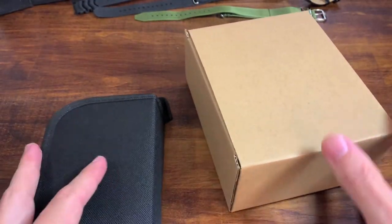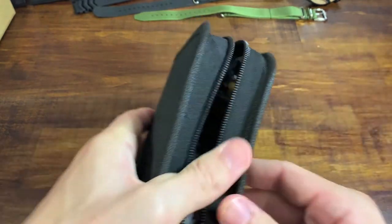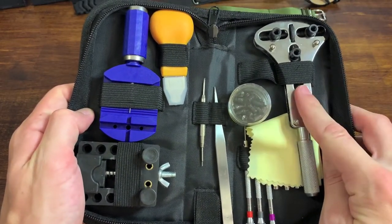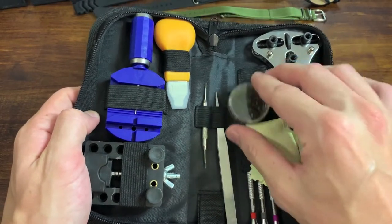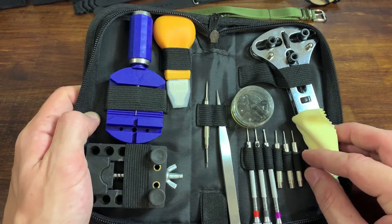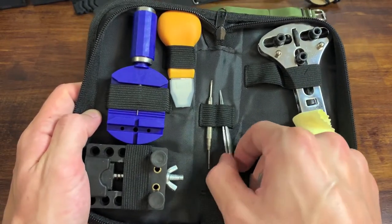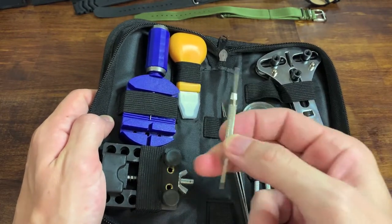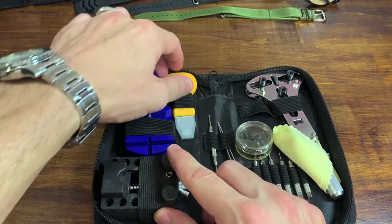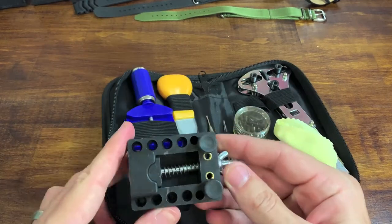Let's go with the zipper pouch first. In here we have some similar items and some different items. Like the last one, we have a case back opening tool plus the little adapters, a polishing cloth, three instead of two of those little hammer tools, three screwdrivers instead of four — though similarly all flathead — a pair of tweezers, a smaller spring bar removal tool, a bracelet pin removal tool, another case back pry tool or bezel remover, and a little movement holder.